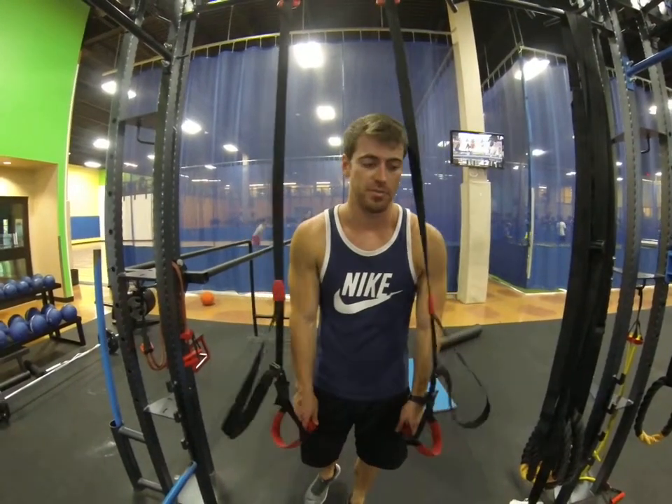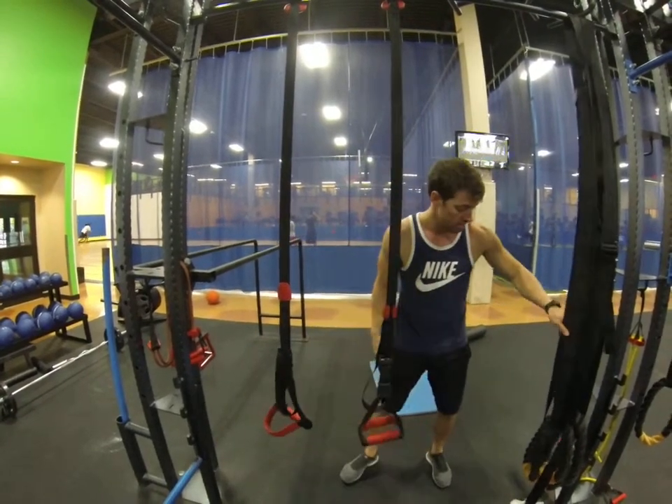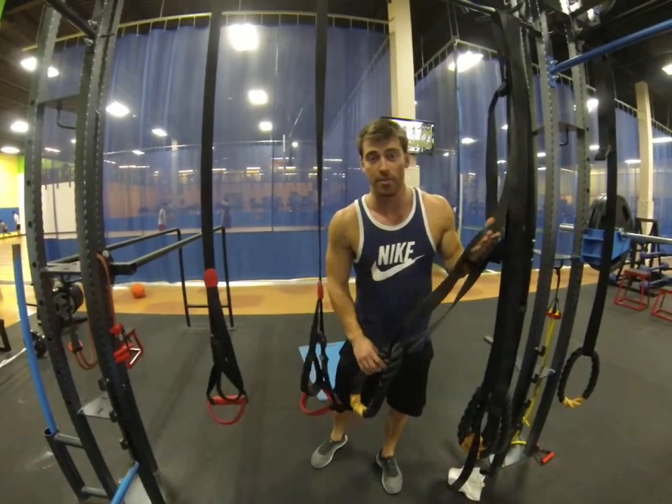These are your TRX bands basically. You can use anything that hangs from a bar — put a handle on it. You can use these if you wanted to. It doesn't matter, whatever your gym has.